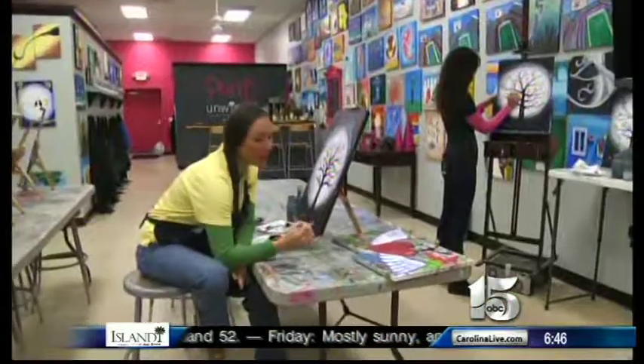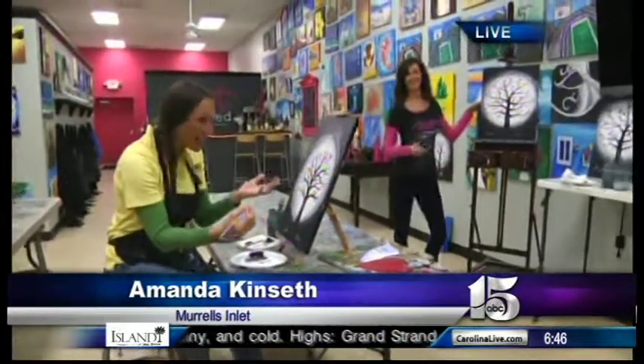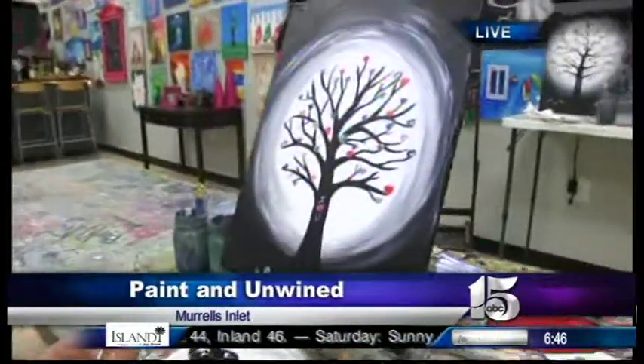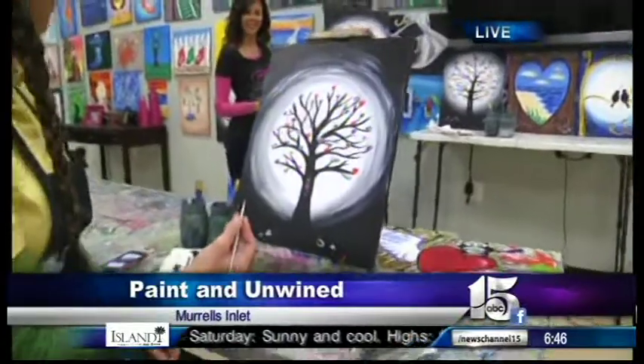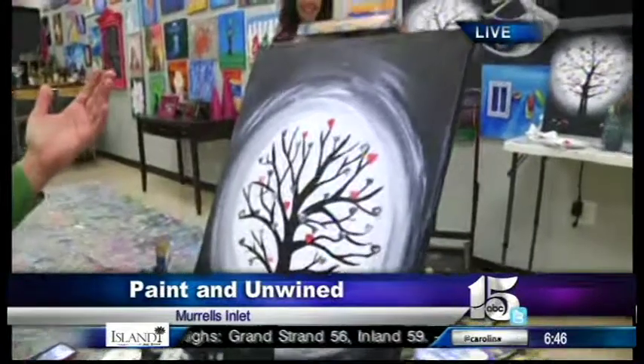In a week and a couple days we're talking about Valentine's Day, so if you want to try something new this year you could make a gift for your sweetheart instead of buying one at the store. Amanda is at Paint and Unwind in Murrell's Inlet putting the finishing touches on her masterpiece. Nothing says love like a homemade present — she's been working on this tree of love all morning and is now signing her name.